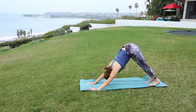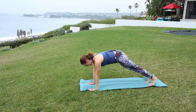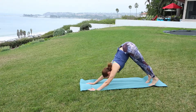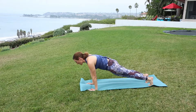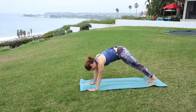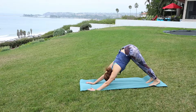Let's have a little energy flow here with the core. Inhale forward to plank — you can drop to the knees if you like. Exhale, downward facing. Inhale, plank. Engage the low belly. Exhale. One more time — inhale, exhale. Pause here.